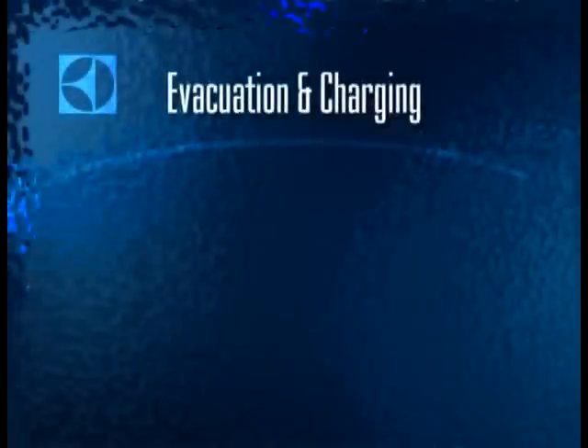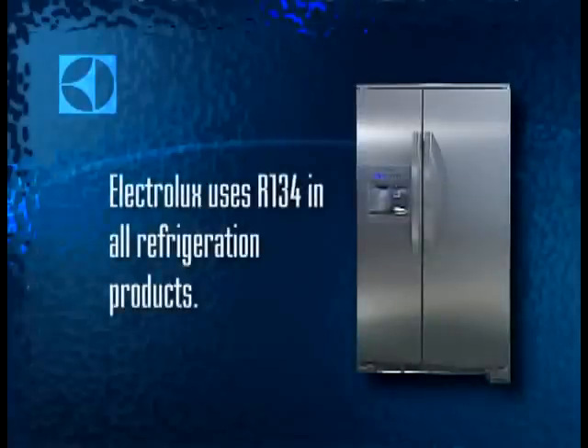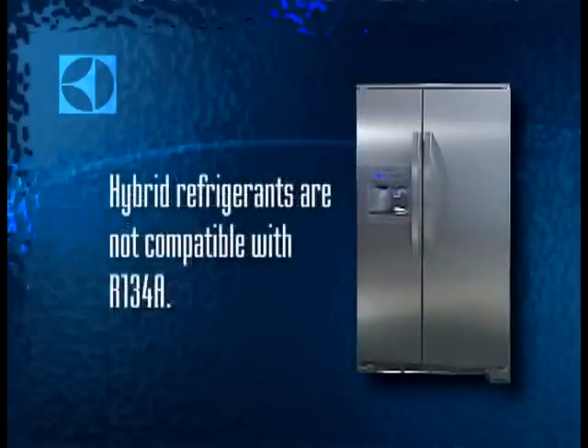With all lines welded back in place, you can evacuate and charge the system. Today, all Electrolux refrigerators use 134A refrigerant. While some hybrid refrigerants have been developed, they are not compatible with 134A.